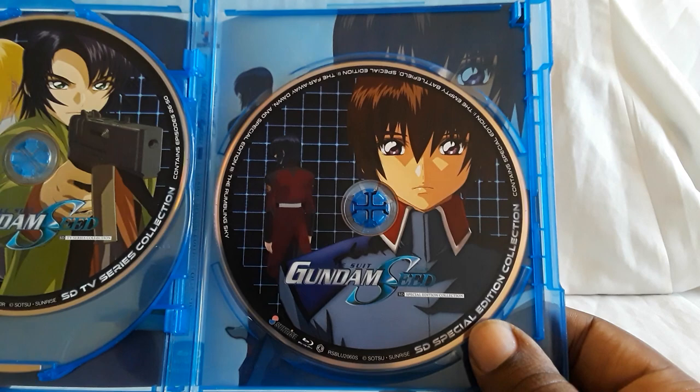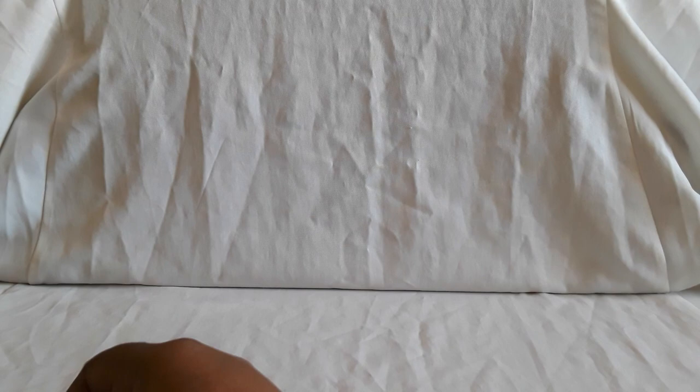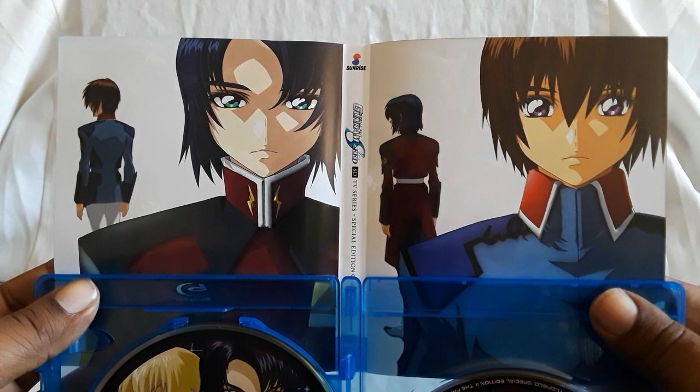And then here's the special edition collection — so this is available on standard def. It's not available on the HD versions; I'm not sure if there's going to be an addition like that. Here's the cover — you can see the reverse with Kira and Athrun. Pretty cool.